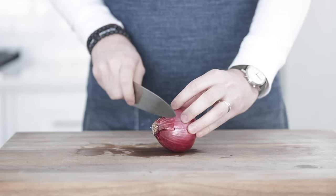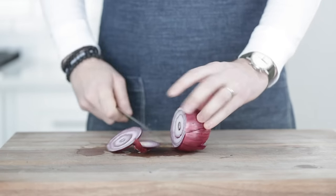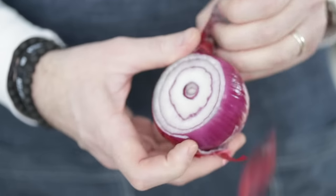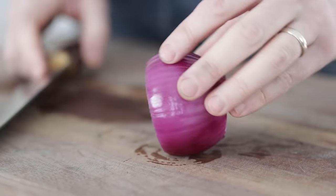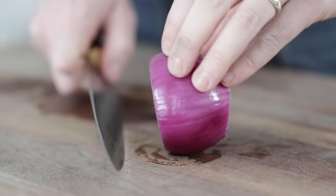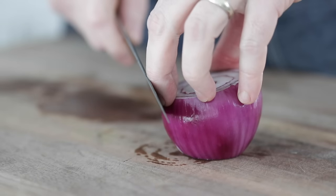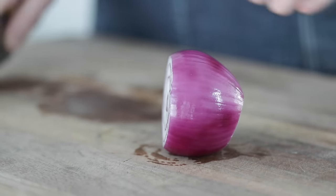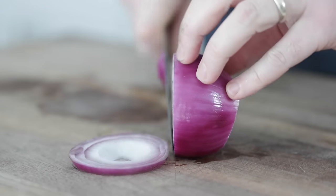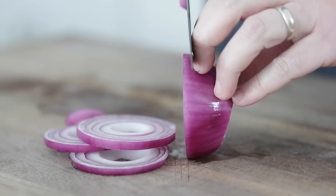Last but not least, for onion rings, slice the ends off each side of your onion and peel that outside layer — notice I did not cut it in half. Once you get all of that peeling off, set it down on the cutting board. If it rocks back and forth and you're not comfortable cutting it that way, turn it to the side and take a very thin slice off the end. This will help balance it and keep it sturdy when you slice. When slicing rings, you can cut them as thin or as thick as you want — this part is totally up to you.